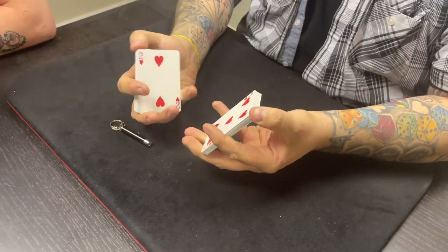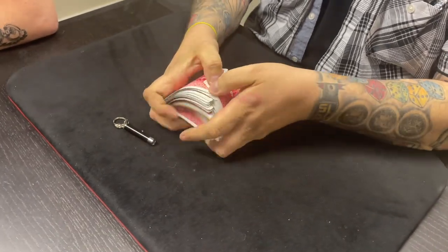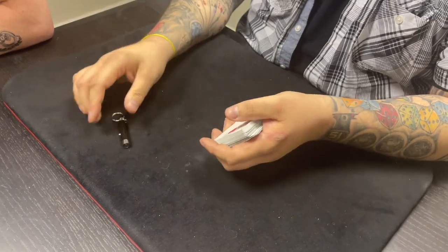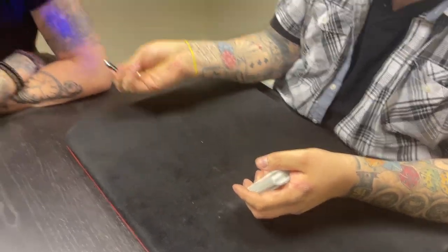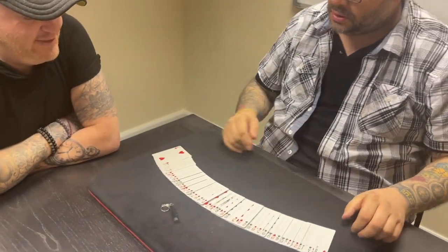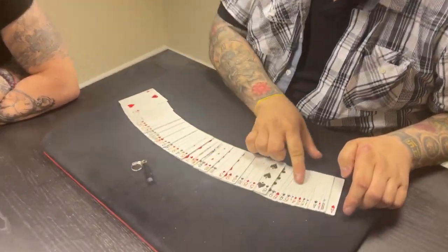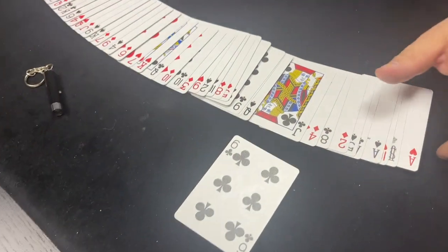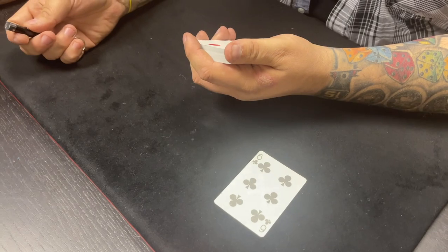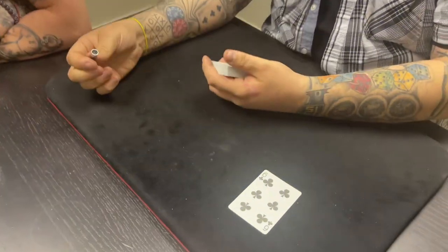52 cards, 53 because there's also a joker in there, so it's actually one in 53. Which one do you want? It's totally up to you. Um, six of clubs. Six of clubs - that would be that one right there. You sure? Yeah. Happy with the six of clubs? Yeah, let's go.